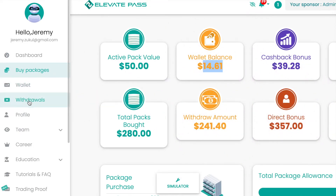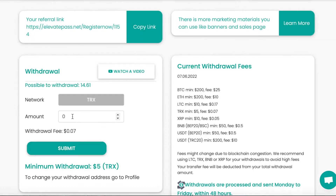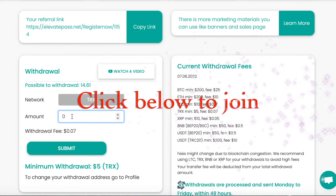On the left hand side again I've come to 'withdrawals' and here I'm going to put in the $14.61.